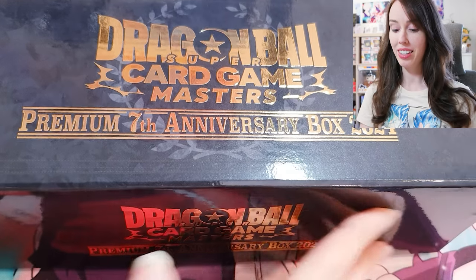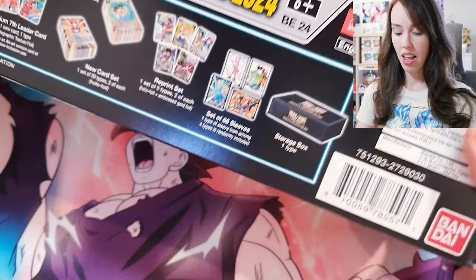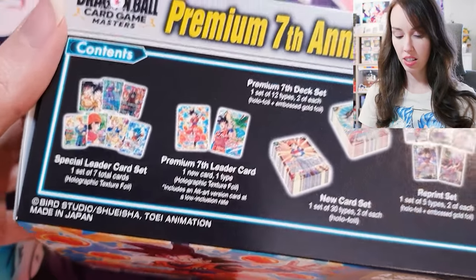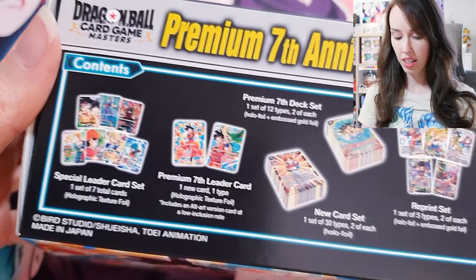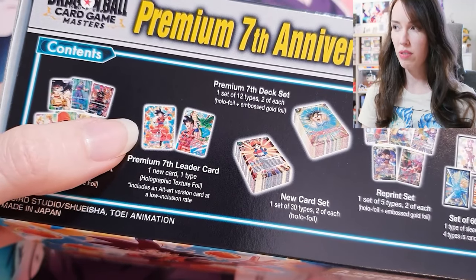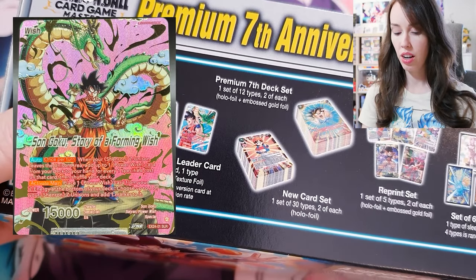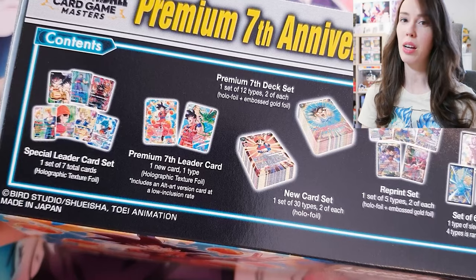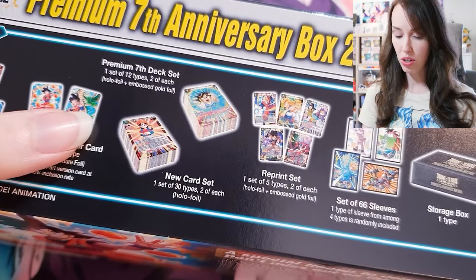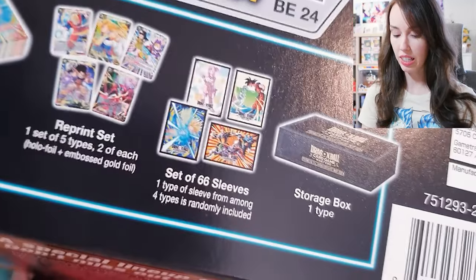Let's have a look today. I've already taken this out of the plastic, but I haven't opened it yet. And we can expect to find the following inside: a special leader card set. There is an alt art version of this — I believe it's pink and it's got Shenron in the background with Goku. So hopefully we can score that today, but I think they're pretty hard to pull. We'll see. A bunch of new cards, a reprint set and some juicy sleeves.